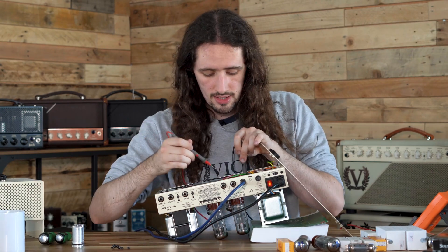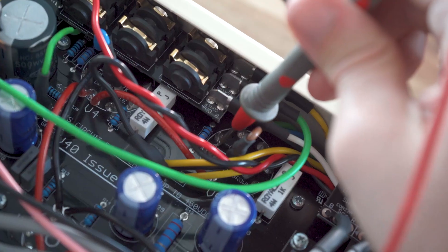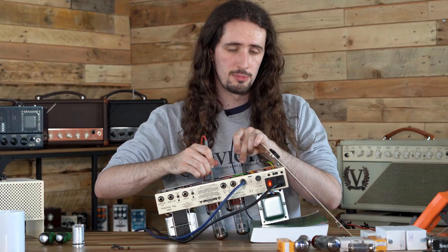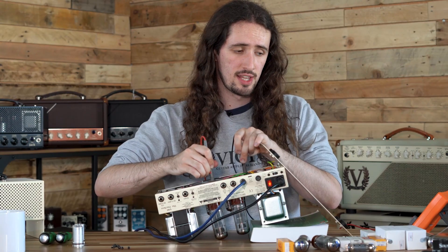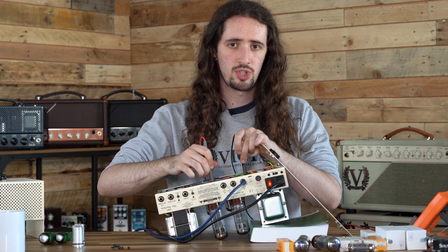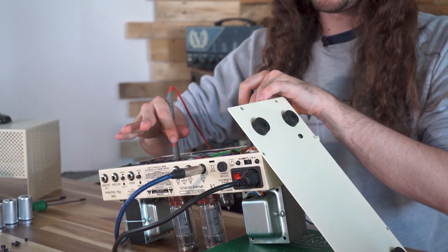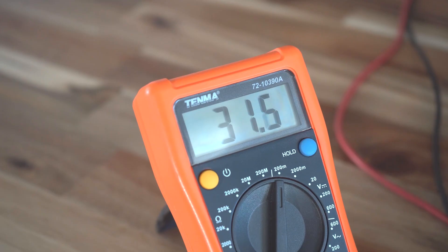Now test test point ten with the red probe. When checking your multimeter you'll see two numbers. Remember these numbers — you want to try and find a balance between the two. What we're going to be doing is setting this number to around 34 millivolts.